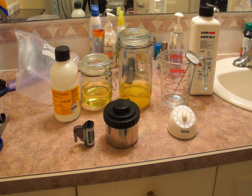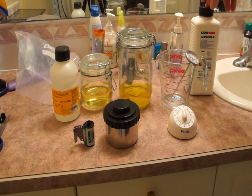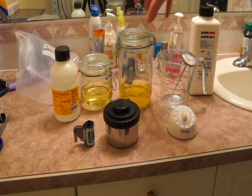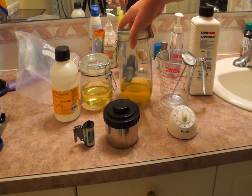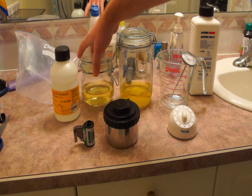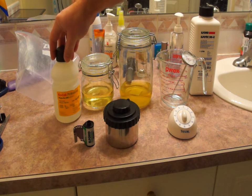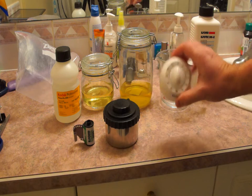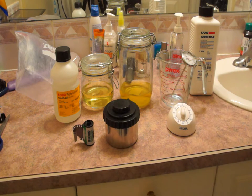Today we will be developing black and white film using the bathroom as the darkroom and some simple kitchen utensils as the lab equipment. First you're going to need your developing chemical, a measuring cup, a thermometer, a container for your stop bath solution, a container for your fixing solution, some form of rinse aid — we'll be using photo flow, which prevents you from getting water spots on the negatives — a daylight developing tank, and a timer.